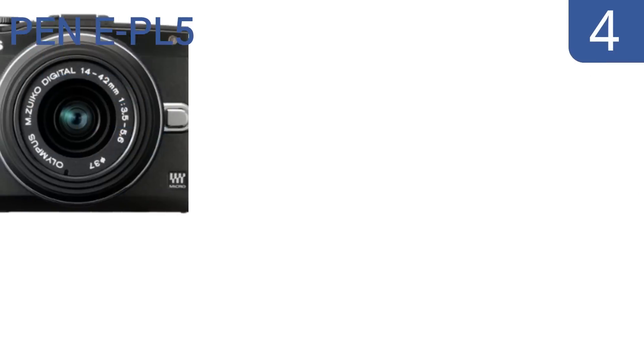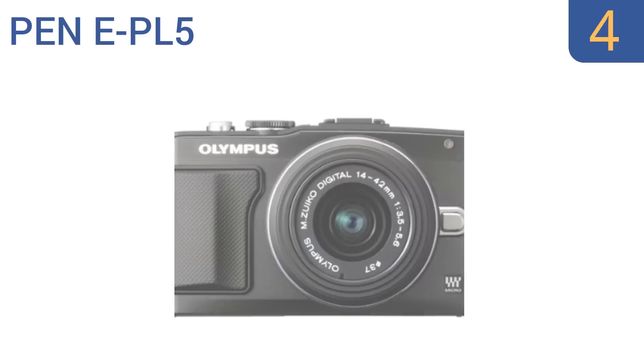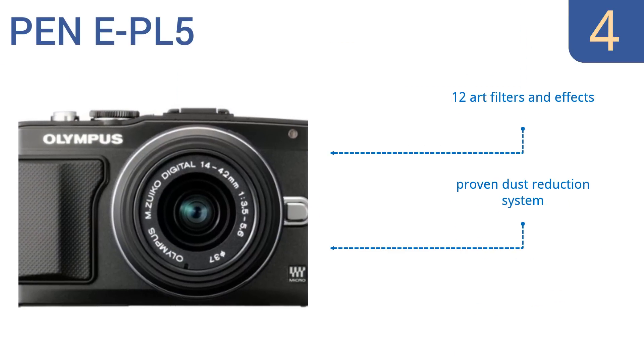Halfway up our list at number 4, the Pen EPL5 interchangeable compact camera operates using immediate response one-touch shutter and control, making it a great choice for snapping action pictures or shooting videos filled with motion. It features 12 art filters and effects, a proven dust reduction system, and QuickTime or AVI video formats.